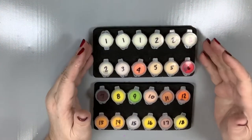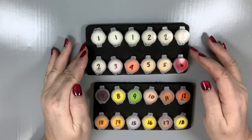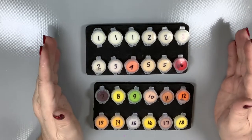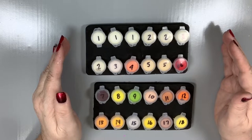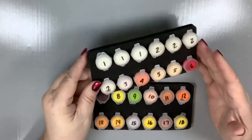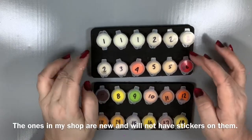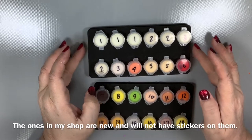Hello everyone, this is Melanie from Melanie B's Creative Studio. Today I want to talk to you about what I like to refer to as a foam storage tray for your paint pots. This is what they are — they are made of foam, a very dense foam. It's not going to tear apart.